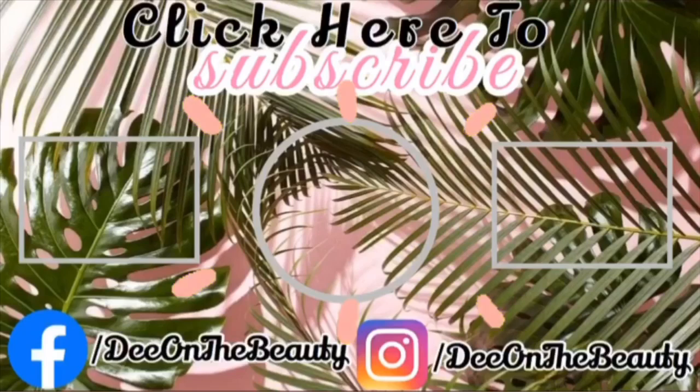Thank you guys for watching. Don't forget, your eyebrows are supposed to be sisters and not twins. So don't feel frustrated when your eyebrows do not look identical. Don't forget to like, comment, and subscribe to this video and my channel, and hit the bell until the next time I upload. See y'all in the next video.